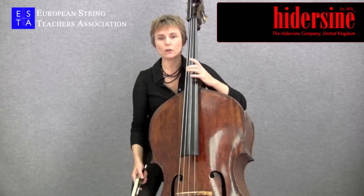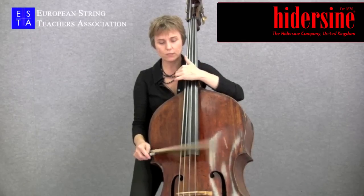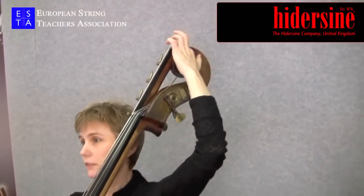Some composers write notes which are lower than the bottom E, and then players will either have a five string double bass which has a fifth string sounding B, or an extension is fitted to the instrument.